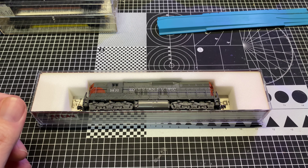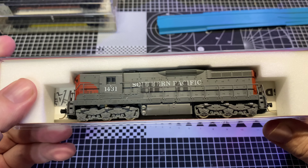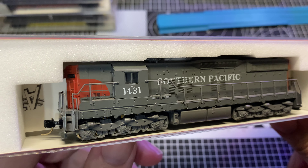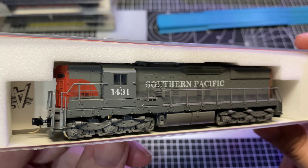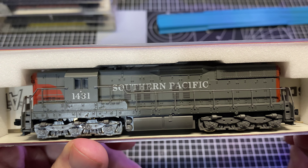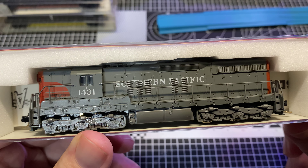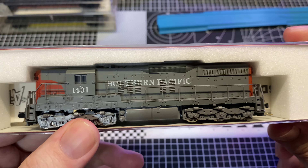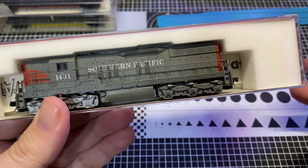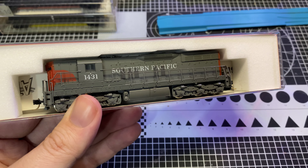Let's take a look at our subject matter here today. As you can see, the standard vintage Atlas Kato slip-top case with the foam insert. Bloody nose scheme - the simple gray with the red nose and the red tail. Standard Southern Pacific lettering here, so this was before the speed lettering. Comment down below if you prefer the speed lettering, guys. I actually prefer the older font here, which is weird because on stuff like Rio Grande, I like the speed lettering better.